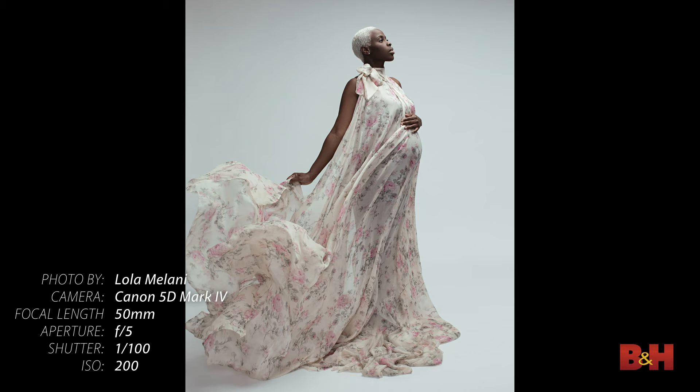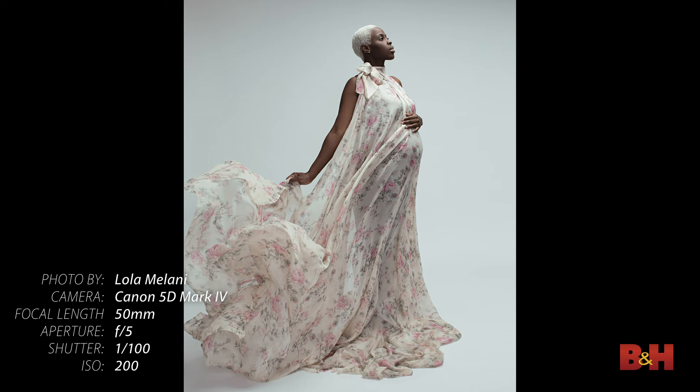Tip number four: create an efficient workflow. When you work with pregnant women it is important to remember that they don't last too long and they get tired very easily, so you need to complete the photo shoot in an hour and a half or maximum two hours.